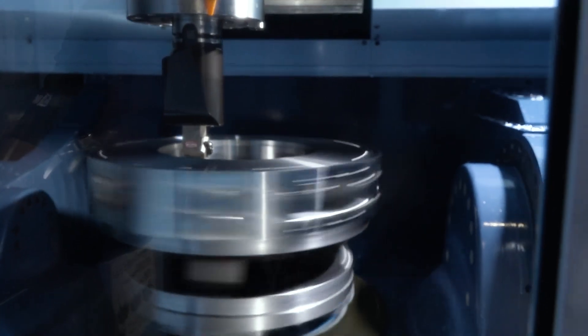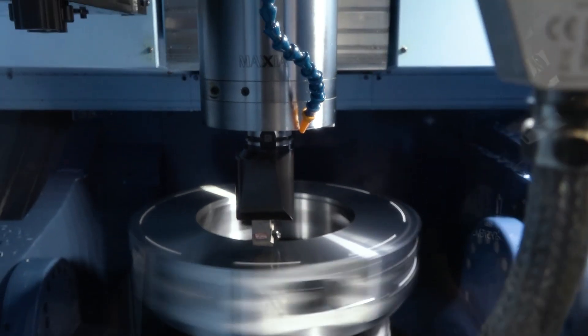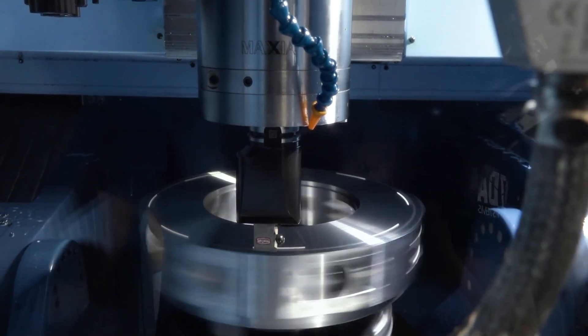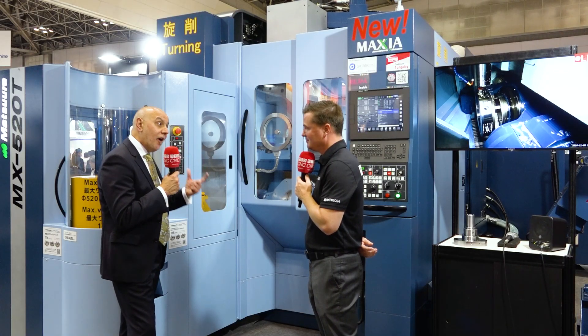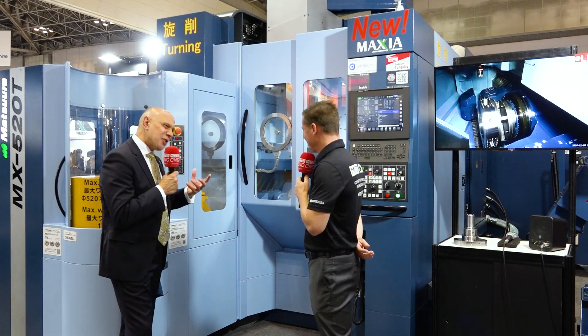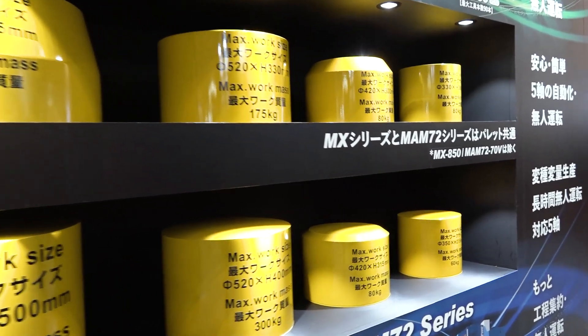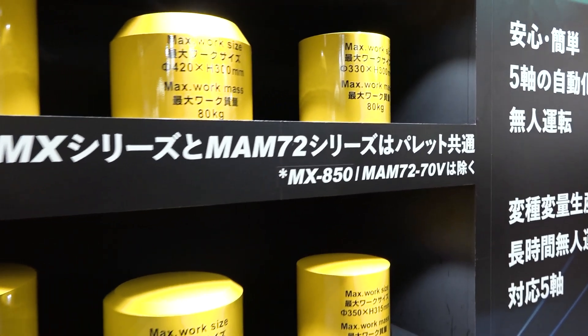I usually see it on two different machines, and even if I see it happening on the same machine — which is somewhat unique in itself — I almost never see pallets to go along with it. Well, that's the difference. Matsura is pallets and tools, MX, H plus. To have a turning function now on the MX platform at a 520 size capacity — that's a big machine. You can see the part here, it's a big part. We can do small parts, we can do big parts. That's why when we were considering which machine to do it on, the MX520 — hands down.